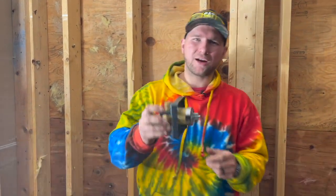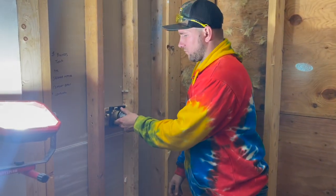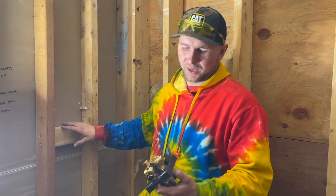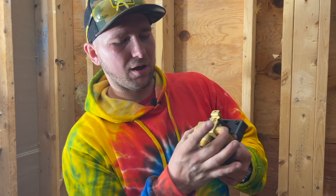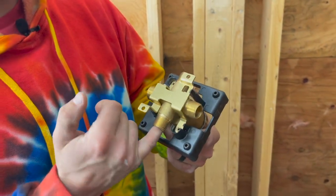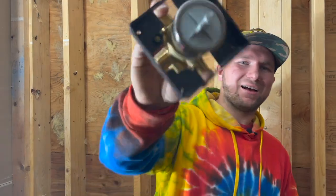Welcome everybody to our bathroom build. Today we're working on getting our shower valve installed. I'll show you everything you need to do — the logic behind the block placement, how to get your plumbing coming out of the valve, how to close up this fitting, where we're going to put our shower head. Today's vlog is all about installing this valve.